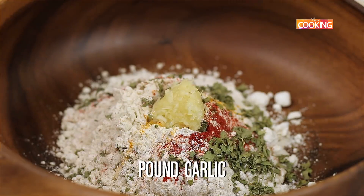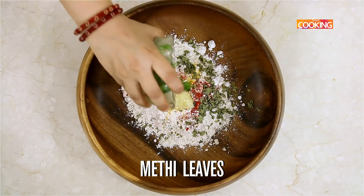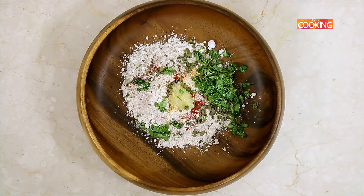Next, add the pounded garlic and one small bunch of fresh methi leaves — that's fenugreek leaves.